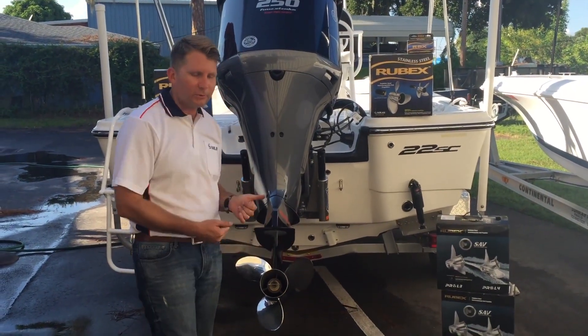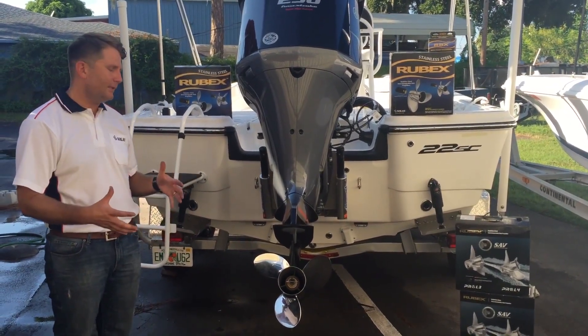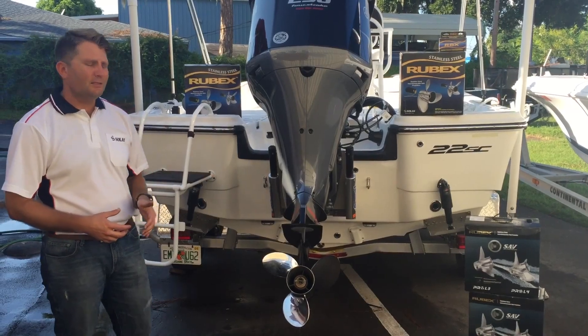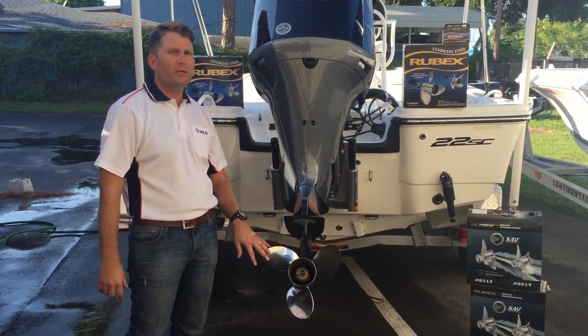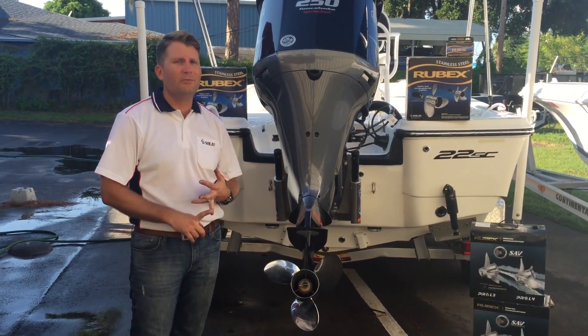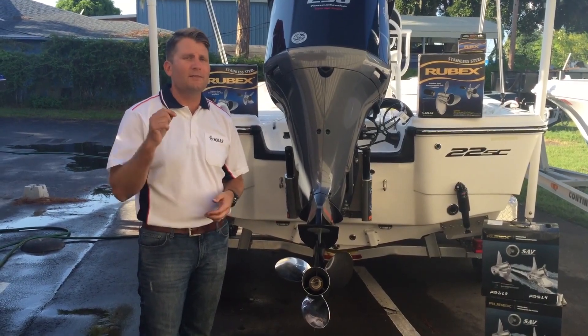Now, obviously, you're going to use a torque wrench to tighten everything up. That's very easily how we switch from the Yamaha SDS system to our Solis with our 203 hub system. This is going to give you incredible performance and that same vibration management you have with your SDS system at a much more competitive price.